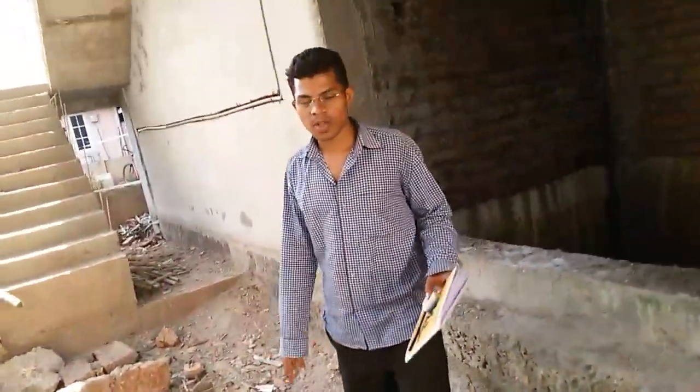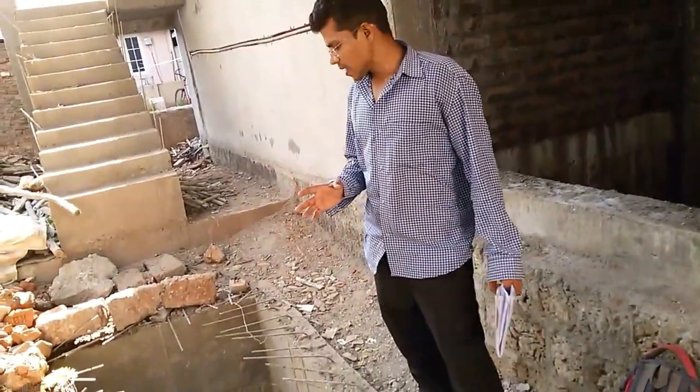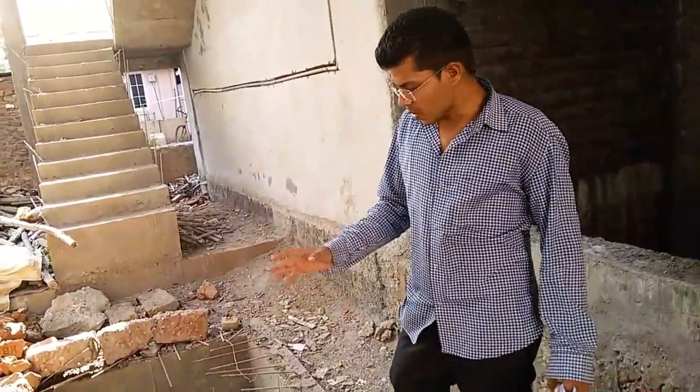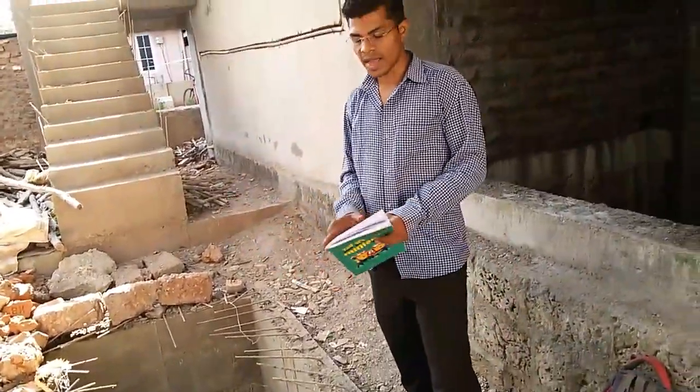Hi friends, very good afternoon to all of you. I am here to explain you the details about the underground water storage tank. You can see here, this is in front of me — this is a water storage tank.